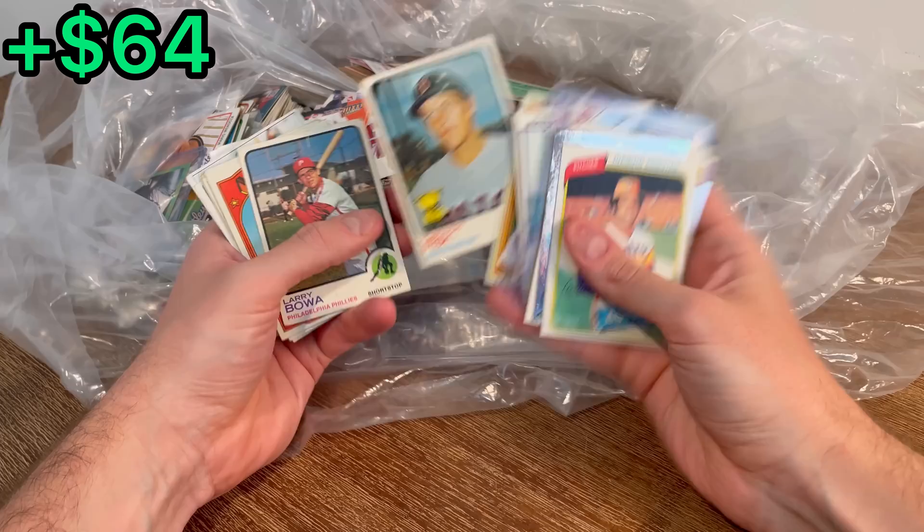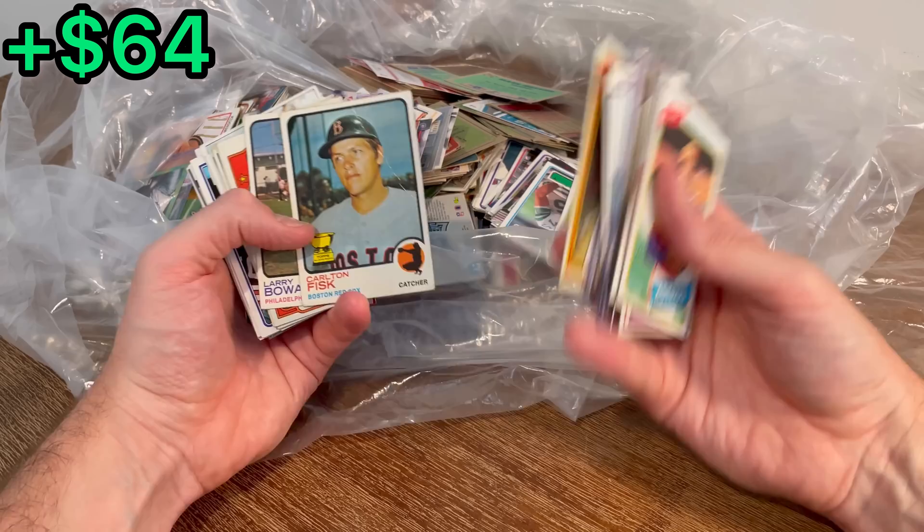A Carlton Fisk World Series all-star rookie card — I kid you not, I think this is the most pulled card here on the channel. It is worth something. Let's go ahead and add this one to that first overall giveaway.